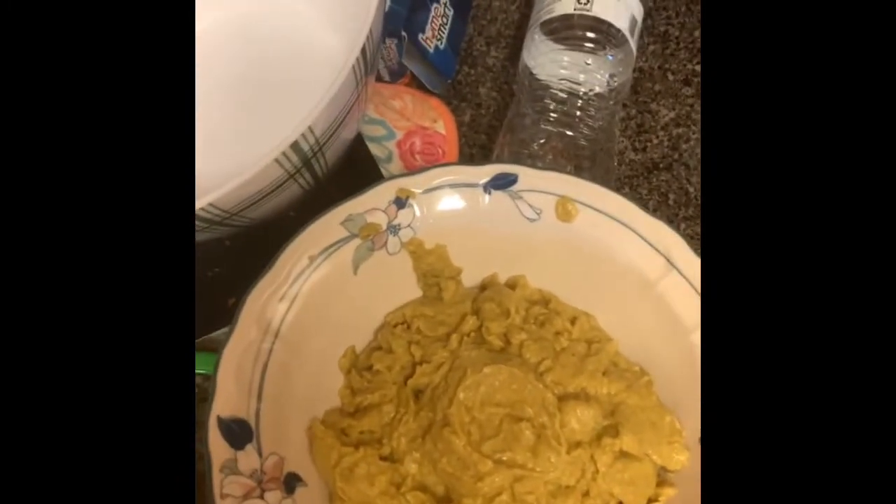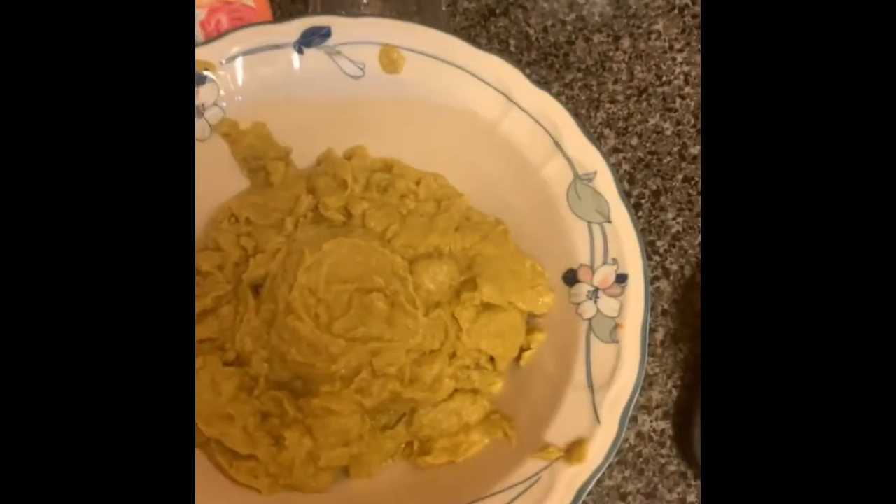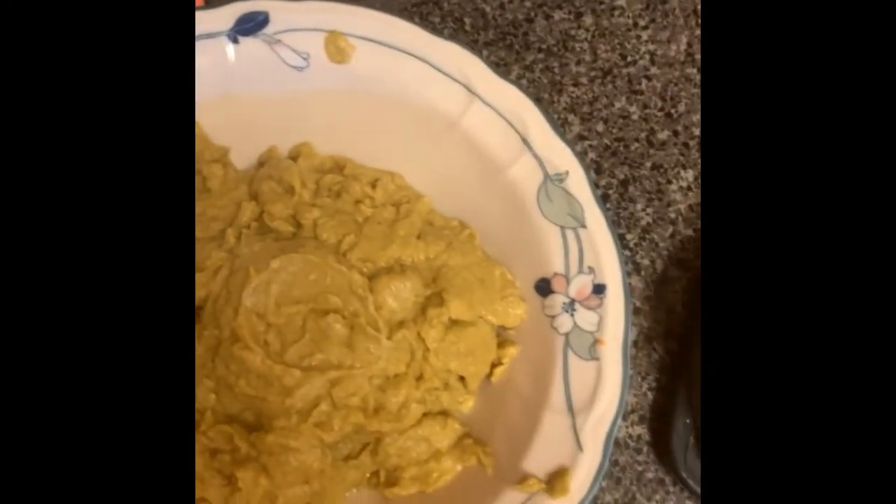I blended up basically a lot of vegetables — like the mixed frozen vegetables. I used green peas, corn, carrots, sweet peas, cauliflower, tomatoes, cucumber, and some iceberg lettuce. I blended them together, and I'm going to put some chicken fry seasoning in it. This is vegetarian, so I'm just going to mix the whole thing together and make some veggie patties. I had some olive oil in it as well.